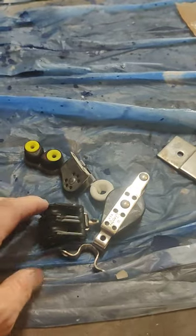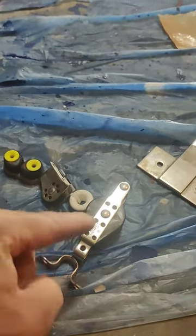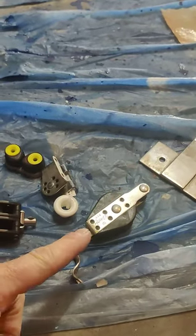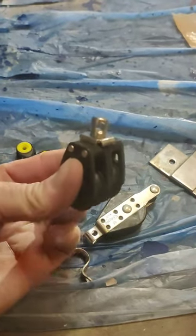It's going to go up from there to this turning block. The line's going to come up through one turning block, come down to this turning block here, go back up through another turning block — this one, the other side of this one.